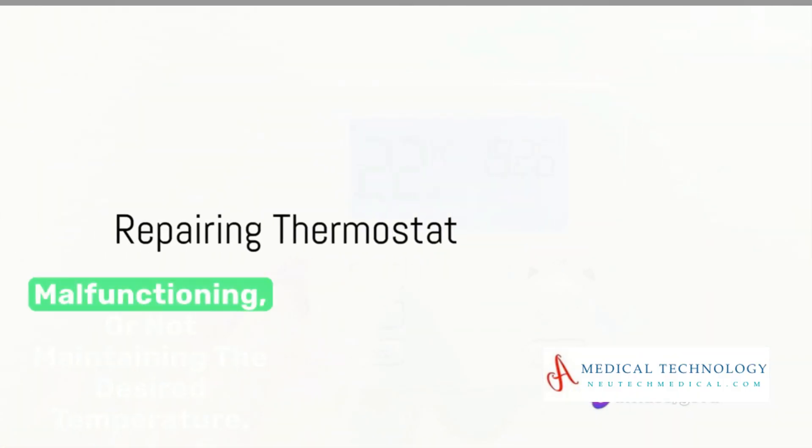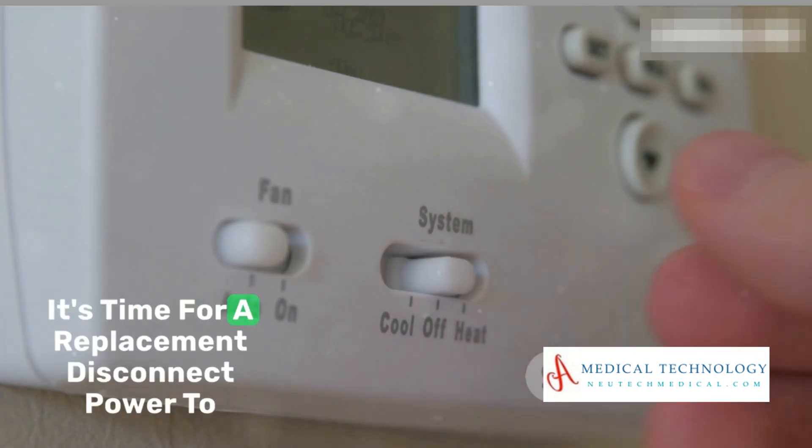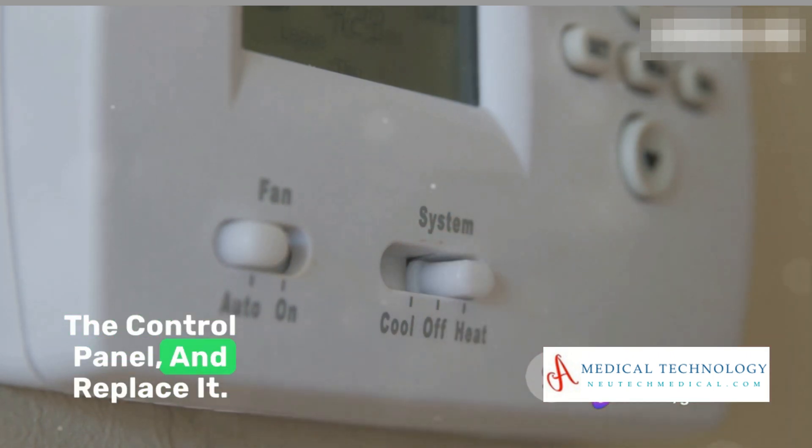If the thermostat is malfunctioning or not maintaining the desired temperature, it's time for a replacement. Disconnect power to the unit, access the thermostat — usually located on the control panel — and replace it.